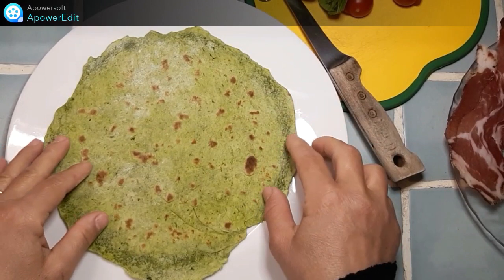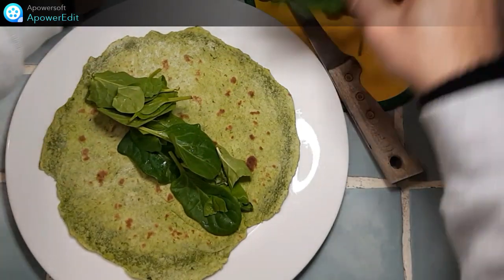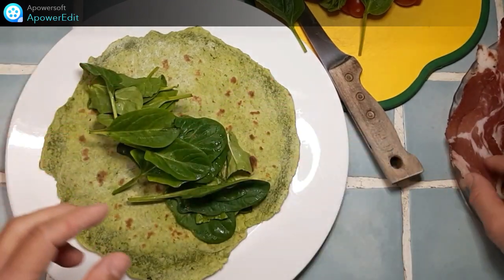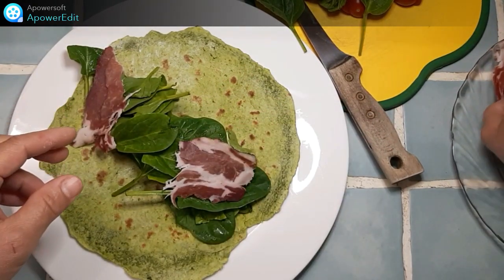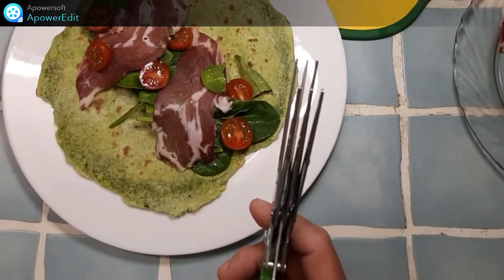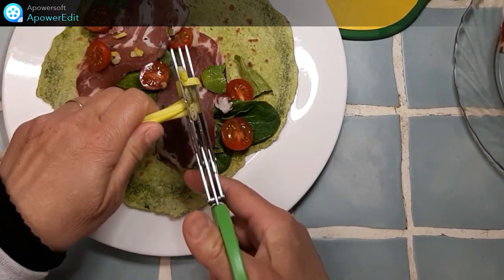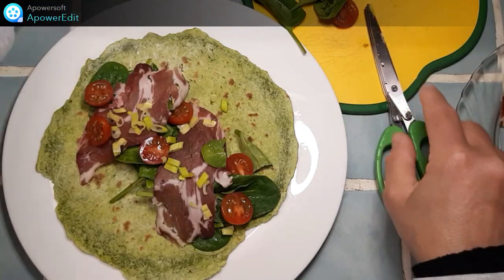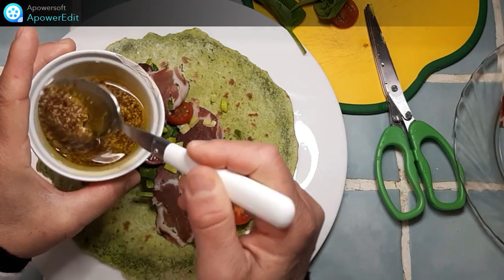Je n'ai plus qu'à garnir ces wraps avec la garniture de mon choix. Ici des jeunes pousses d'épinards, du jambon, des tomates cerises, des oignons cébettes et j'arrose d'une vinaigrette à la moutarde à l'ancienne et au vinaigre de framboise.